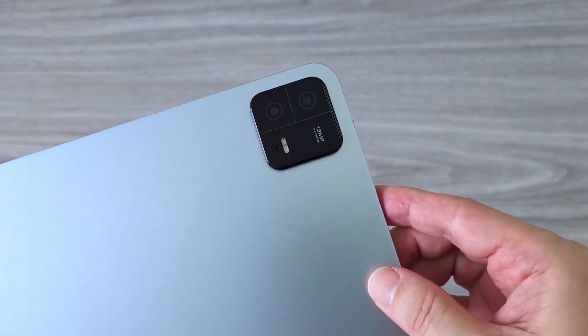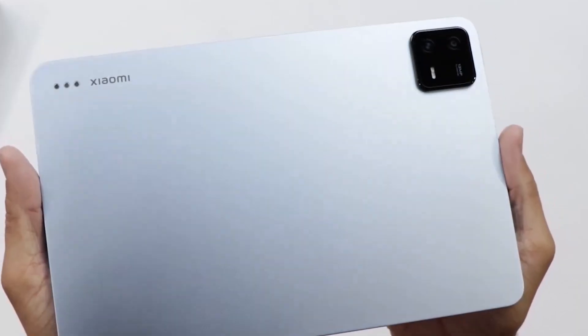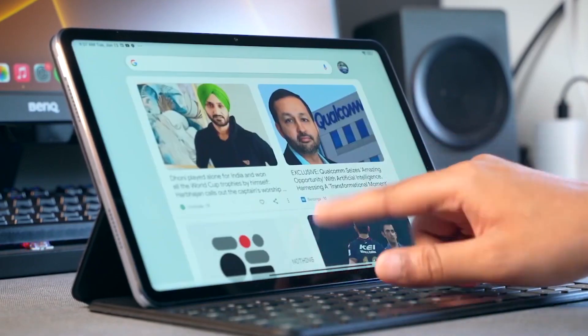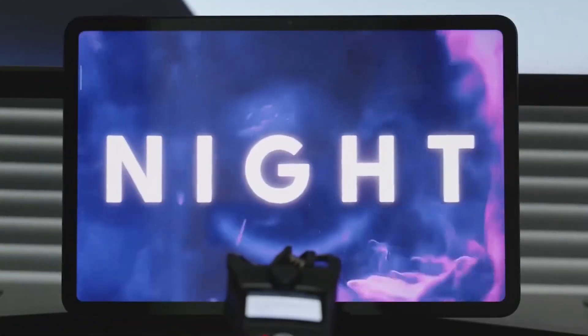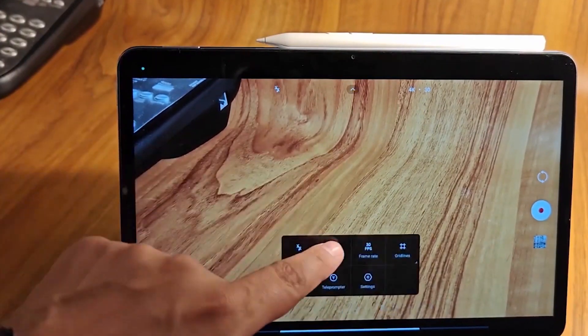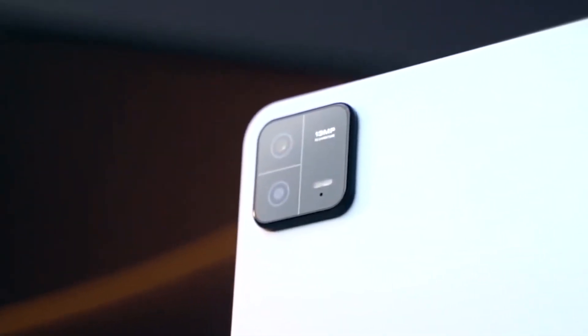The Xiaomi Pad 6 has a sophisticated and high-quality design thanks to the matte metal shell that runs down the back and sides of the device. Graphite Gray and Mist Blue are the two color options available. The Xiaomi Pad 6 is around 20 grams lighter than its predecessor, coming in at a total weight of 490 grams, making it simpler to operate with only one hand for longer periods of time while traveling. Xiaomi has not made any significant changes to the overall design compared to the previous year's model, and it does not have a fingerprint sensor or a headphone socket.